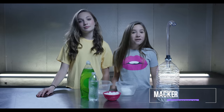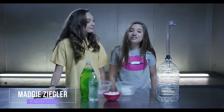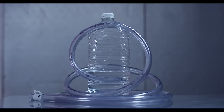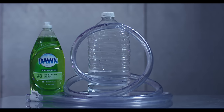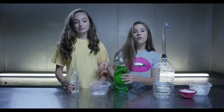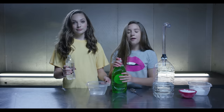Hey guys, it's Kenzie, welcome back to my channel. Today I'm with my sister Maddie and we are going to be making dry ice bubbles. What you will need is a plastic container filled with water, a plastic tube, soap, and dry ice. First, we're going to pour a whole water bottle and a little bit of soap into this container and then mix it up.